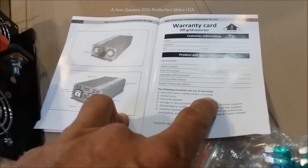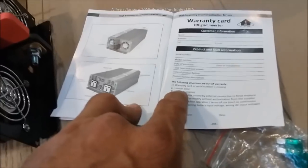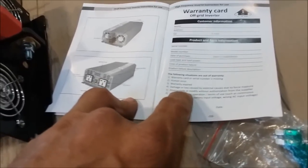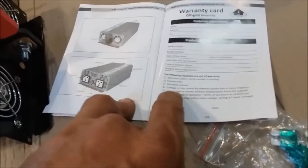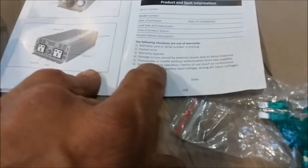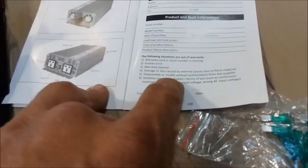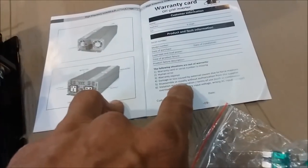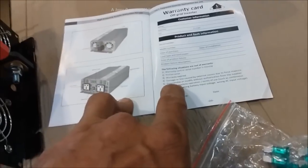They give you the basics on it. The following situations are out of warranty: if your warranty card or serial number is missing, human error, warranty expired, damage or loss, disassemble or modify without authorization from the supplier — I would call this authorization — violation of machine operator terms such as continuous overloading, wrong battery, and all that. So they tell you you won't get warranty coverage if you disassemble or modify.